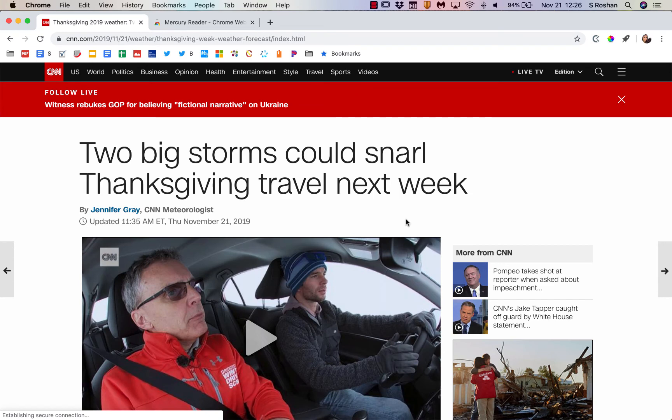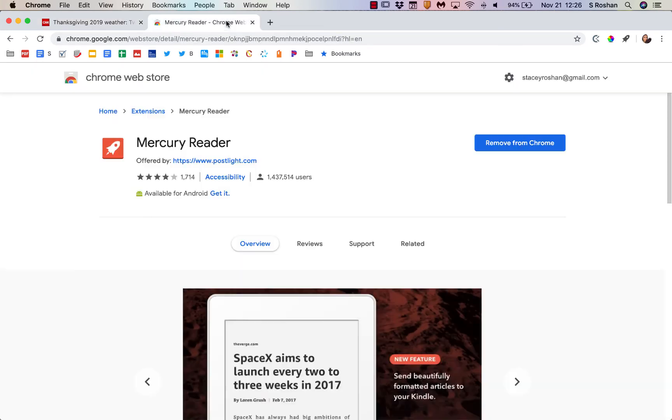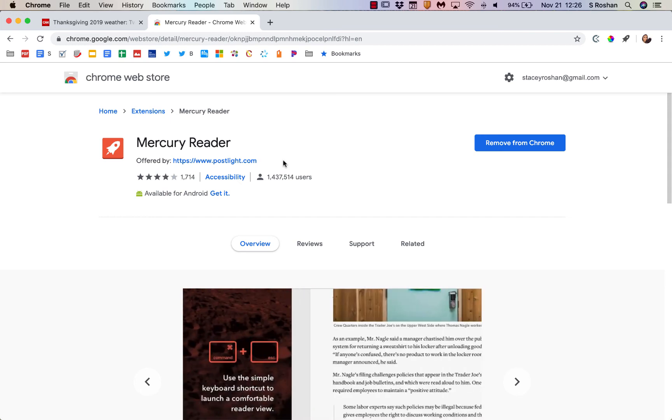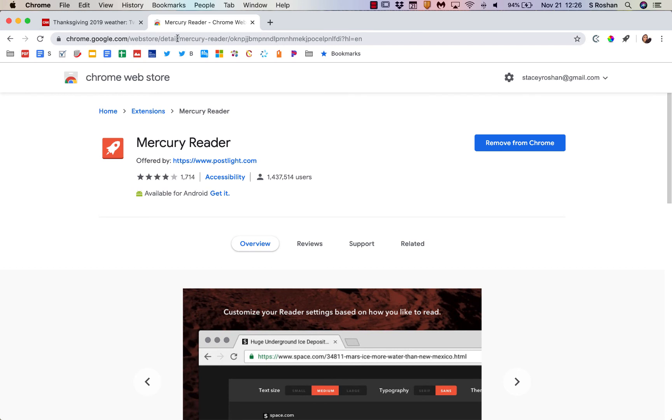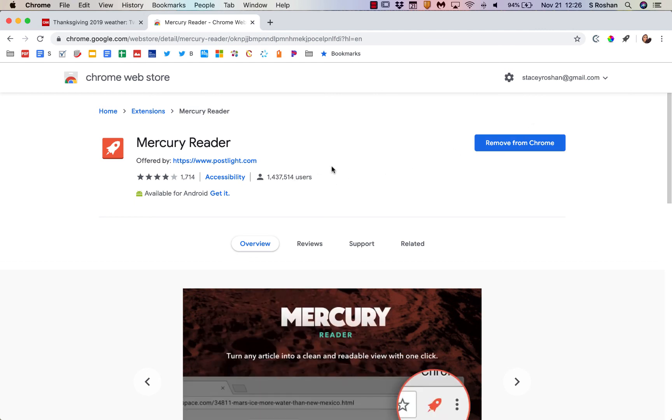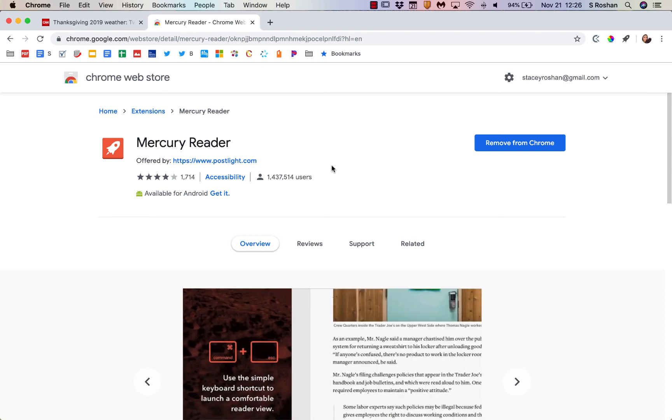I just wanted to share that quick little extension. Again, it's called Mercury Reader — a potential option you would want to share with students. All they have to do is type Mercury Reader in Google, and it'll pop open this Chrome extension. They would add it to Chrome, and then they need to read articles in Chrome in order to use it. Hope that some of our students can use this app and it will be helpful to them.